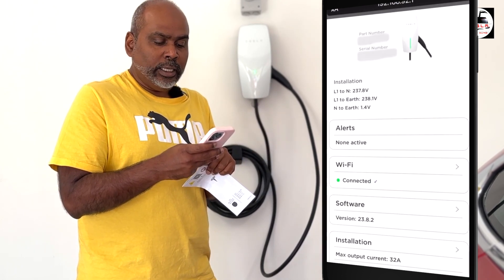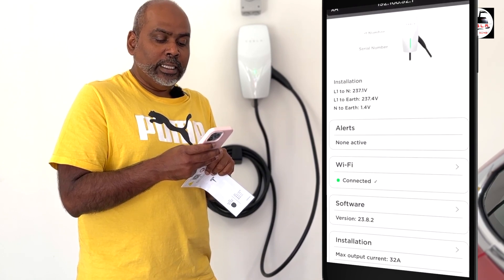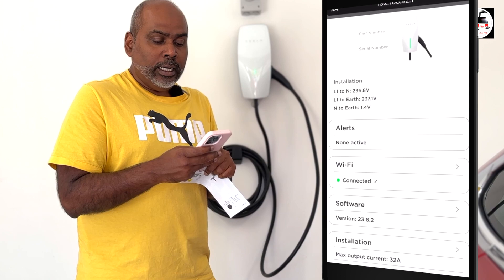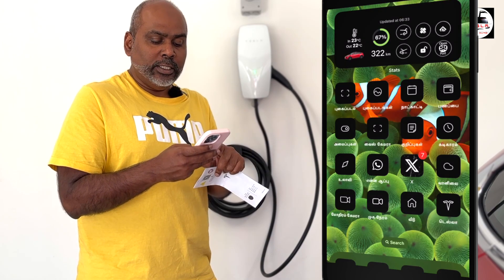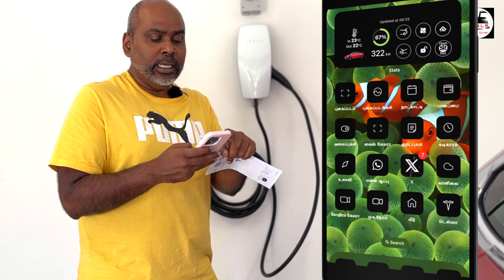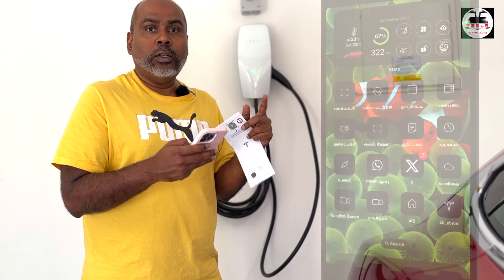Once you've got all that done, go back into your phone's Wi-Fi settings and change from the Tesla wall connector's Wi-Fi back to your home Wi-Fi, and then you're all set.